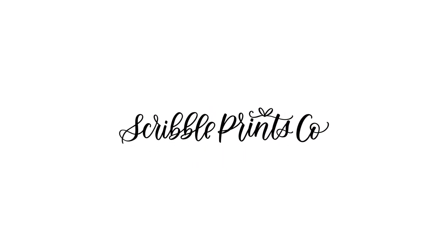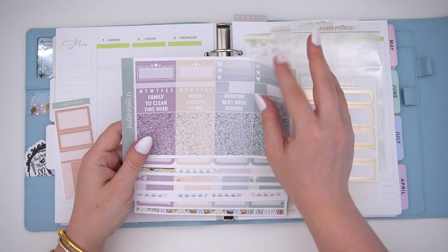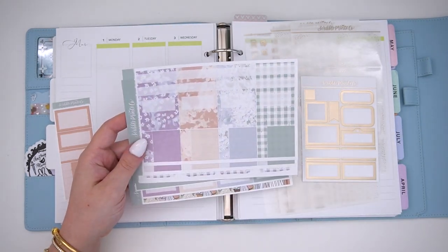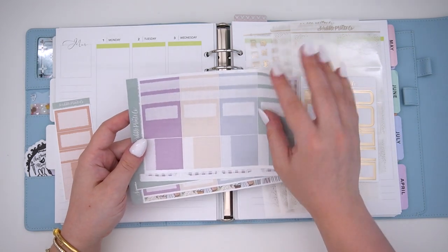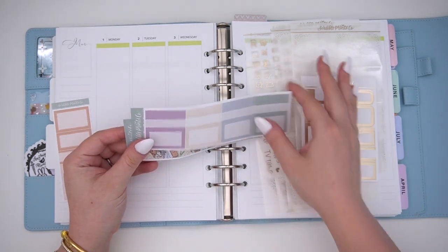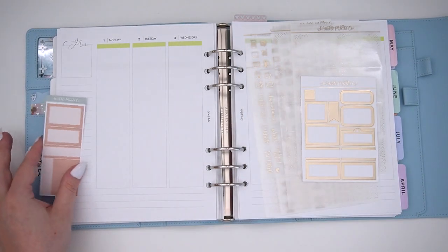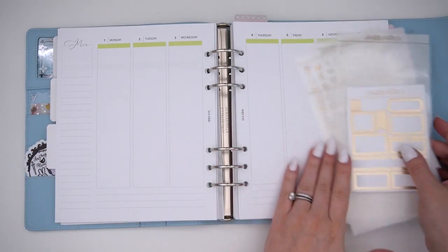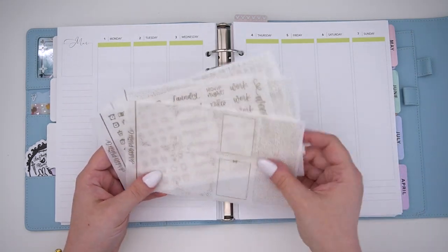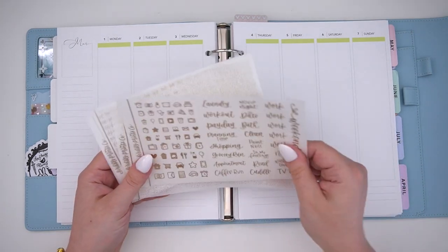Hey guys, it's Andrea and today I'm coming at you with a plan with me. I'm currently doing a voiceover in my room so it might be a little bit echoey, but I did put a rug pad in here so I think it absorbed a little bit of the sound. I am using the Evermore kit — I think it's super pretty, especially for March or maybe even like an August-to-fall transition, like September.